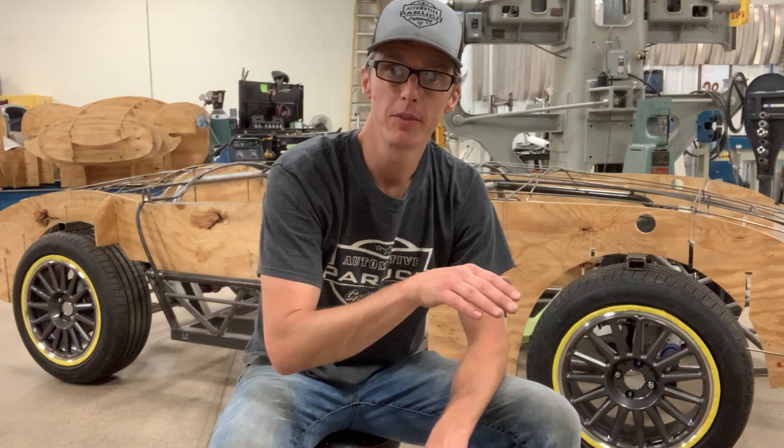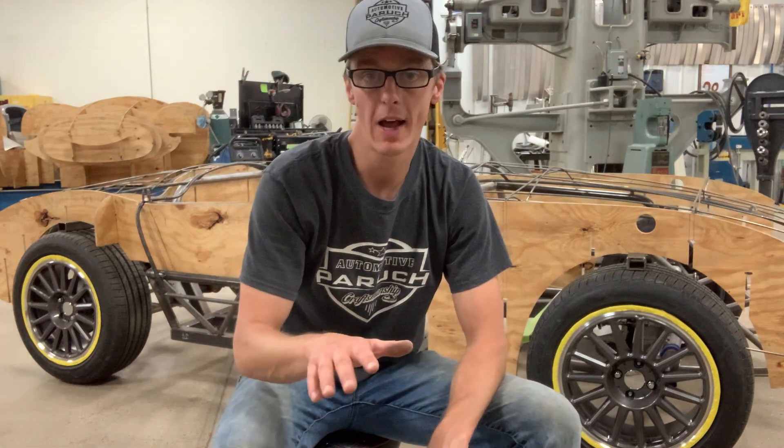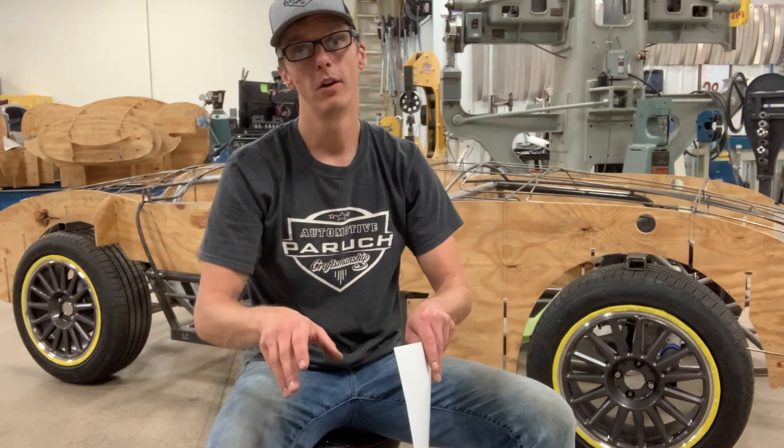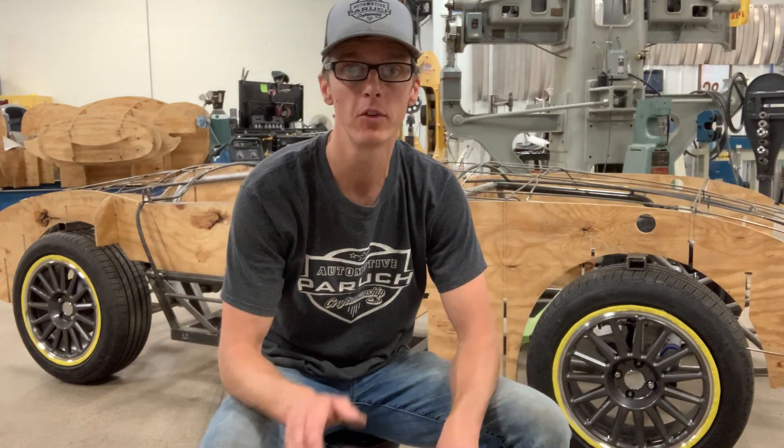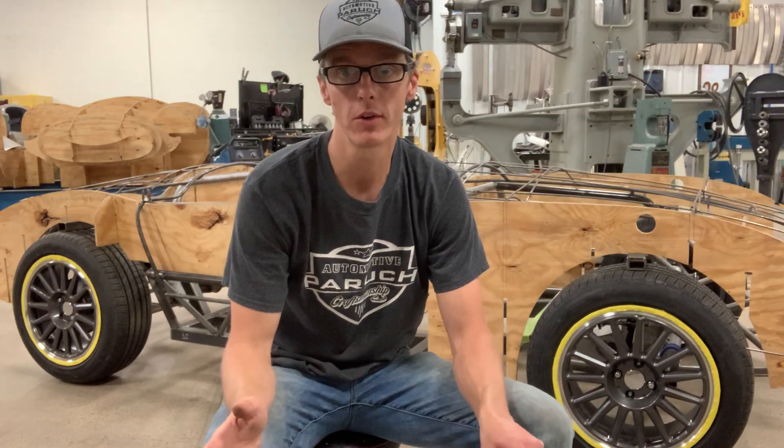We also simultaneously built a chassis — just the base chassis: two mainframe rails, a couple of outriggers — just the bare bones so we had the wheelbase and the track width correct.